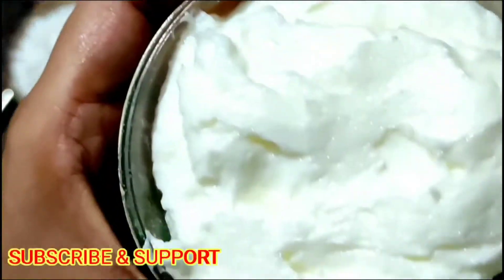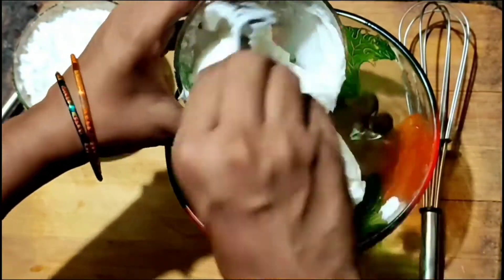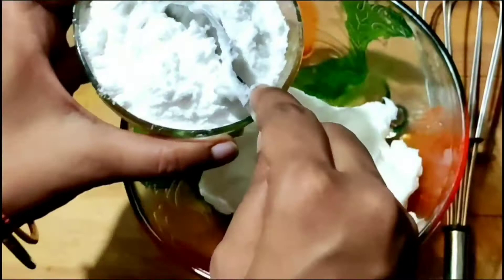First, take 1 bowl and add 1 cup of butter. I am using homemade butter — you can use any butter. After that, take 1 cup of sugar powder and mix these 2 ingredients well.